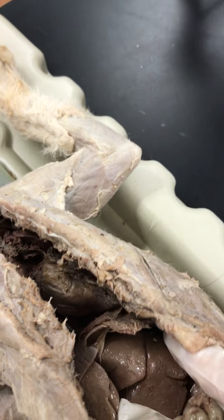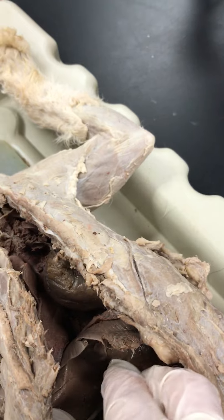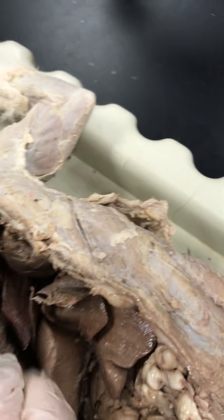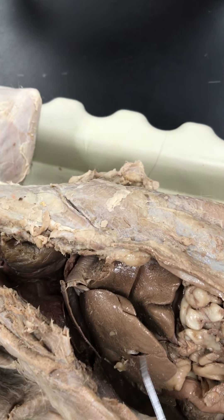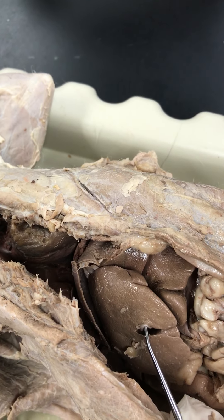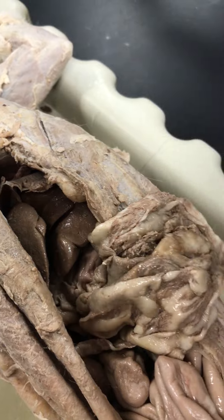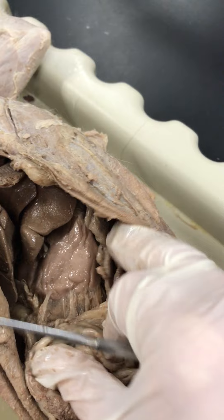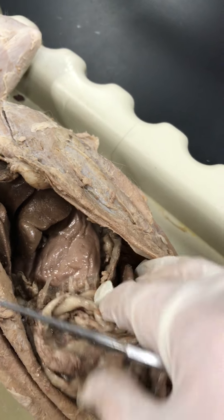You have the liver. You have the gallbladder, which normally appears green. On this cat, the gallbladder isn't green — it's this little sac right here. Right next to it, remember, you have all of this, which is the greater omentum. Follow that along and you'll find the stomach right here. So: liver, stomach, greater omentum.